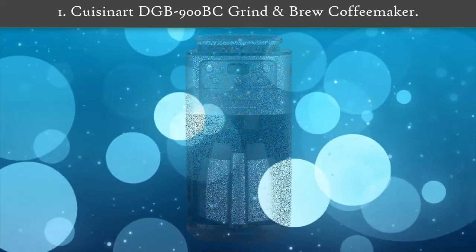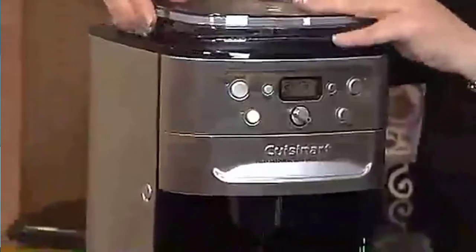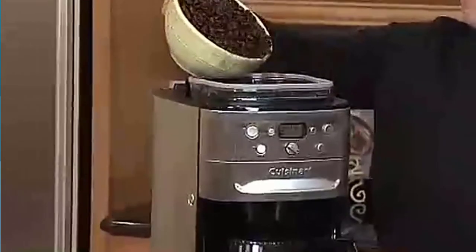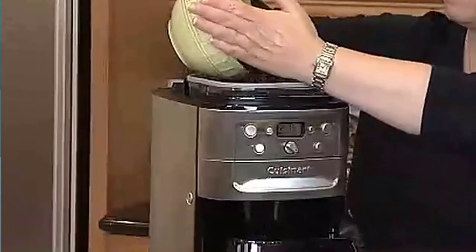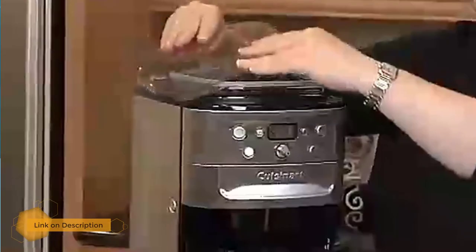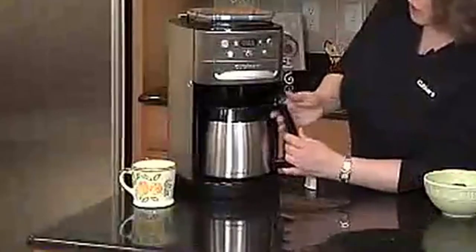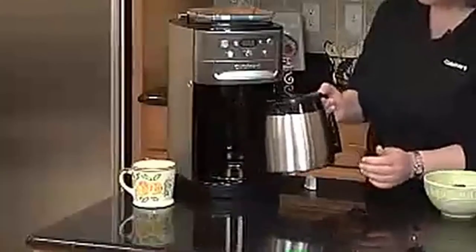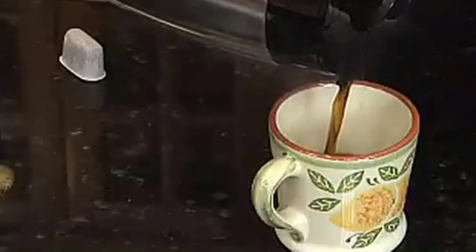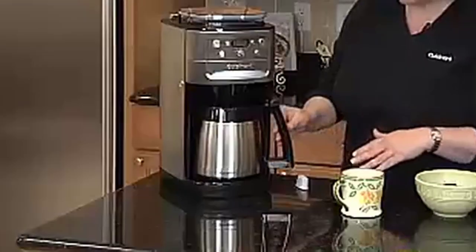Number one: Cuisinart DGB 900 BC grind and brew coffee maker. For the freshest tasting cup of coffee, the Cuisinart grind and brew grinds your beans immediately before brewing, or use pre-ground coffee if that's what you have on hand. It features a burr grinder designed to grind coffee very evenly. The hopper holds up to half a pound of beans and features a sealed lid to keep them fresh. It is also relatively quiet for a grinder, grinds directly into the basket, and auto-rinses when done to help prevent clogs.